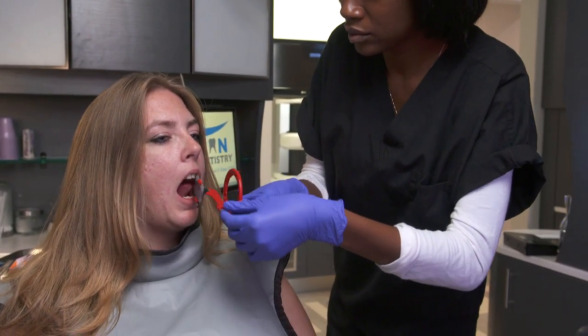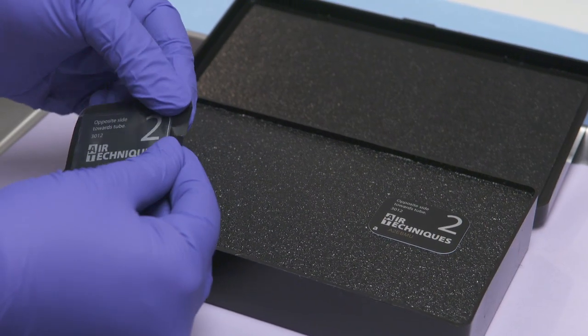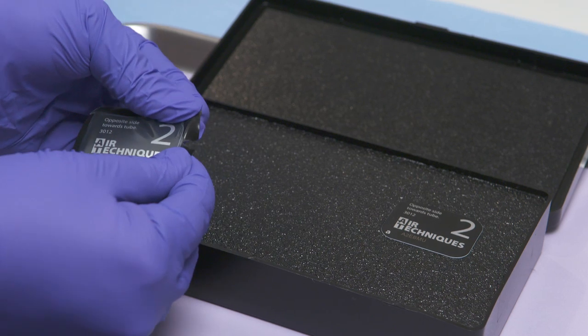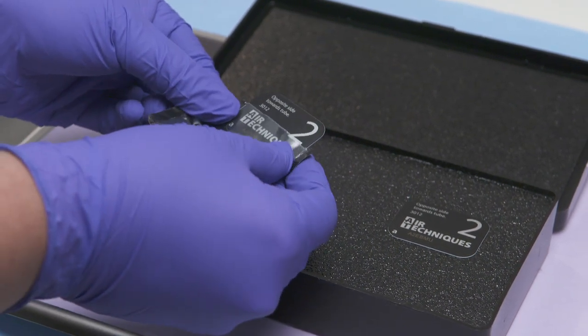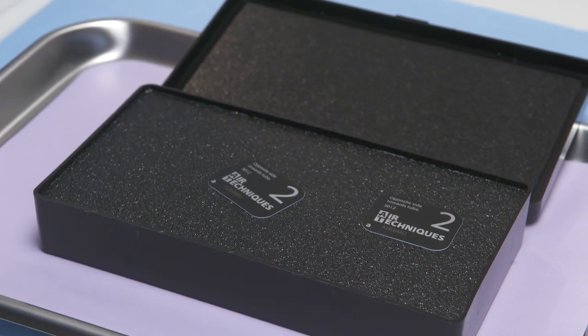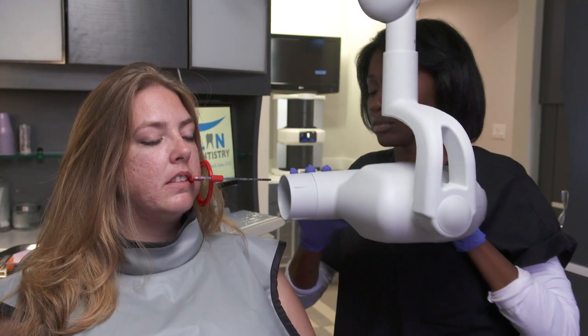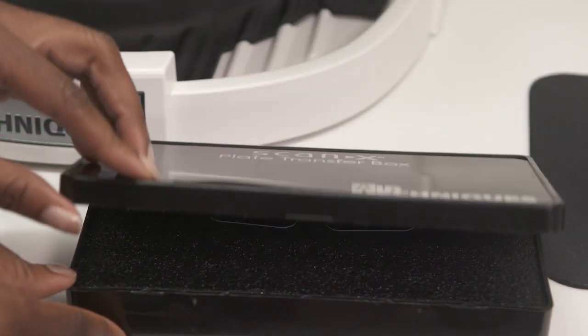Once the image has been exposed, remove the envelope from the patient's mouth. Tear the envelope lengthwise starting at the notch and gently let the sensor drop into the open transfer box, printed side up. Be sure not to touch the sensor or the box with your gloved hand. Repeat this process if you need to take more x-rays. Remove your gloves and close the transfer box.